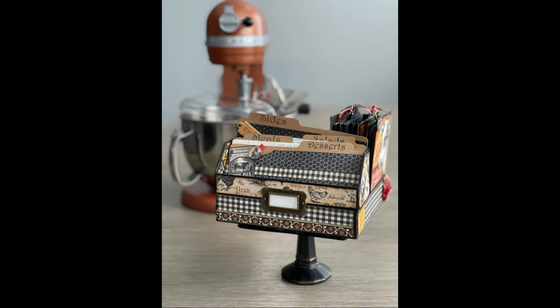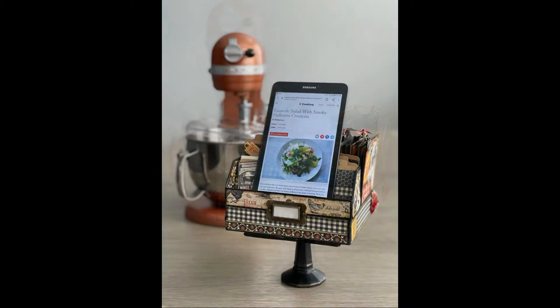Hello everyone. This is Pamela from Design Wishes by Pamela, and I'm super excited to bring this project to you because it is going to be submitted for the Graphic 45 Brand Ambassador Program for 2021, so I hope you like it. First off, I'm going to share with you a few of the preview pictures so you can get an idea of what this project looks like.